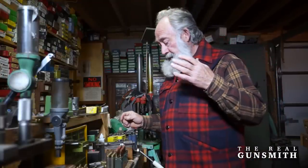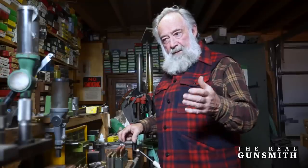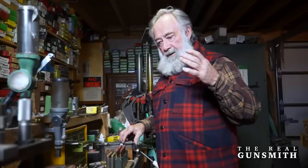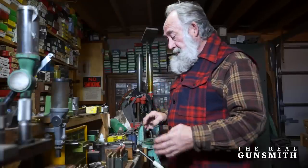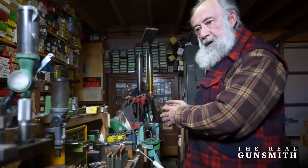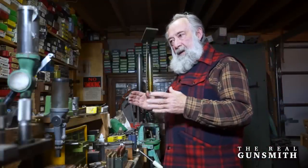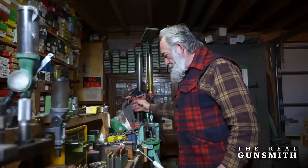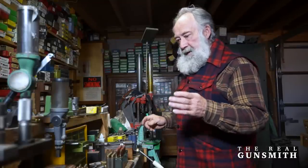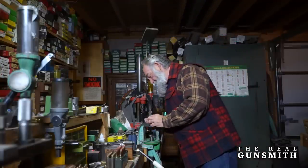Working up loads in half-grain increments is something I've covered in another video. I wanted to concentrate here on this case sizing aspect because this is where it all starts — sizing your cartridge brass to fit your chamber. You cannot properly size your cases without having your rifle in hand so that the cases are made to fit your specific chamber. I obviously got the setting I wanted here on my die.